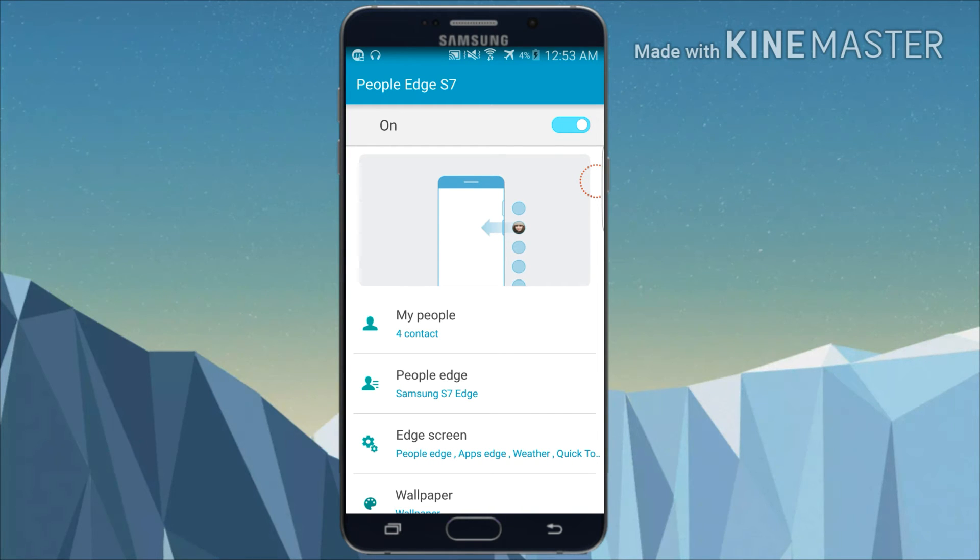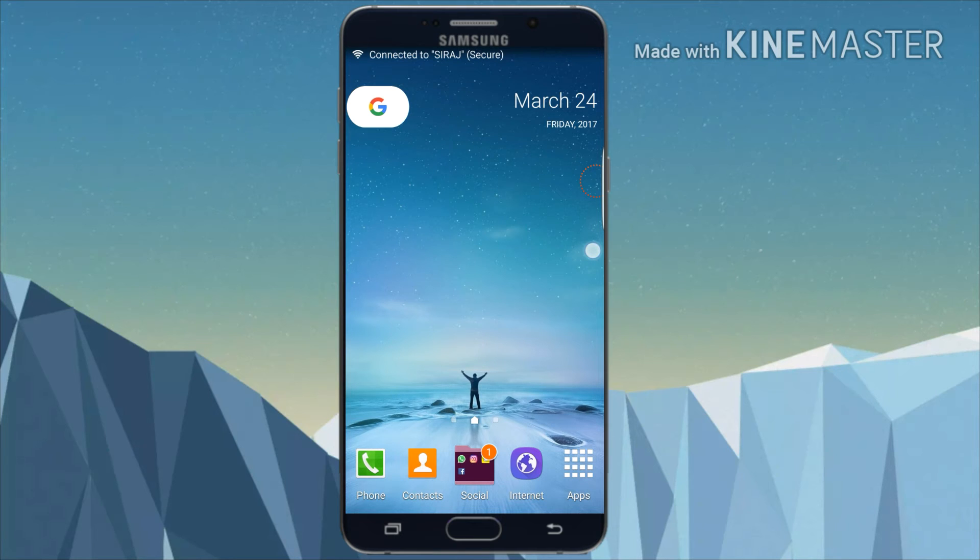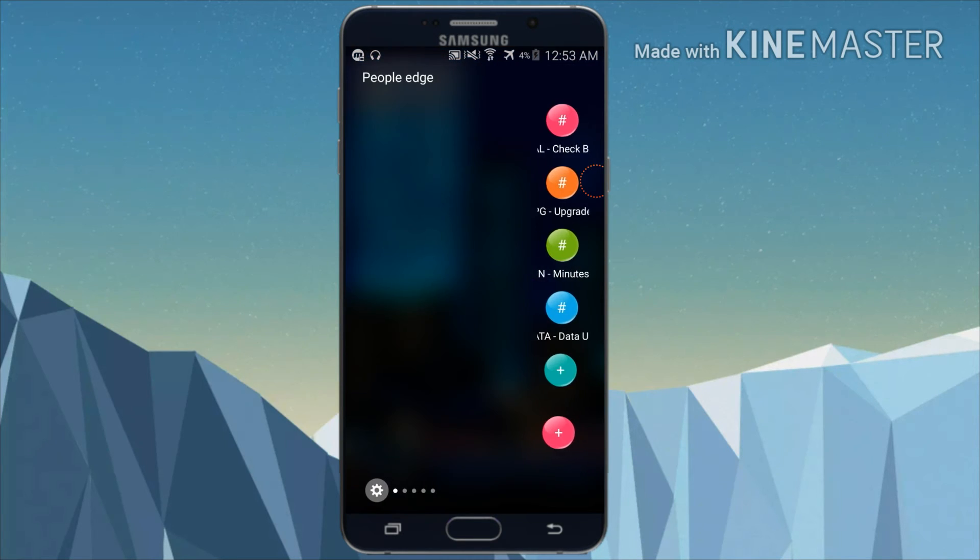After installing the app, open it and enable the option. Now you can see the user interface of the app. It's pretty cool, isn't it?